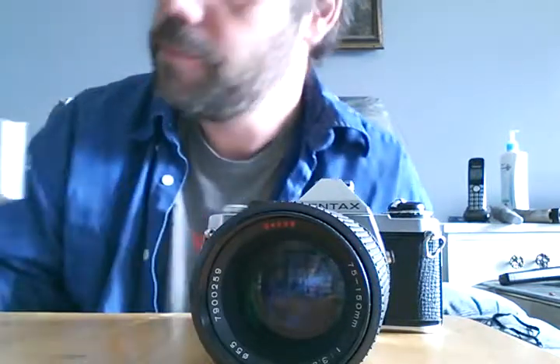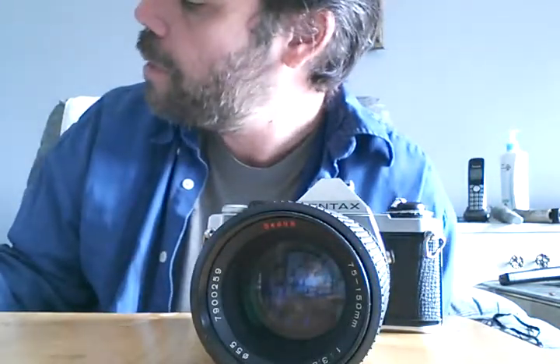Ta-da! Yes, it's a 35mm camera. This is a Ricoh — however you pronounce it — and it's a 35mm FZ70. Sounds like a sport bike. This is basically a 35mm to 70mm zoom.